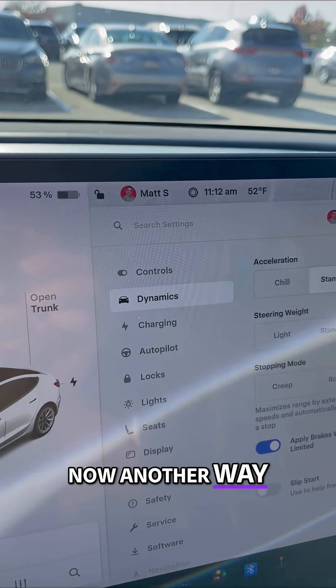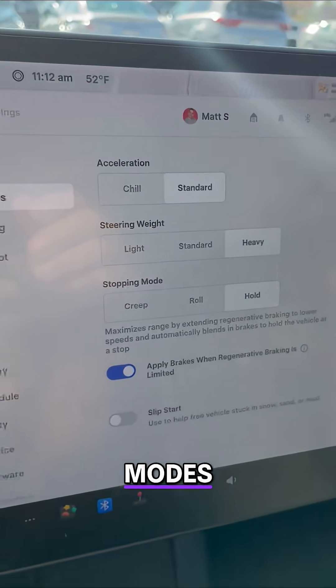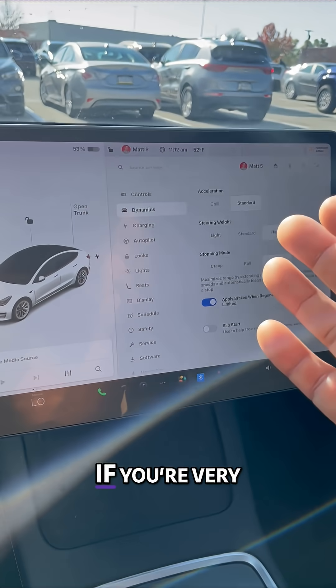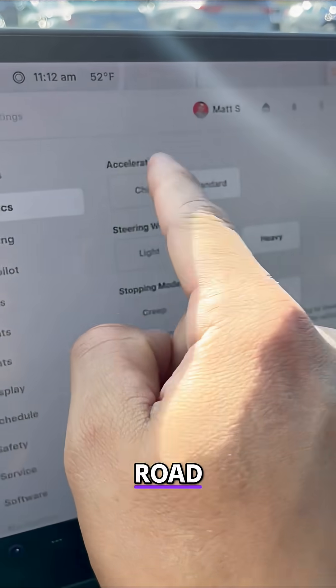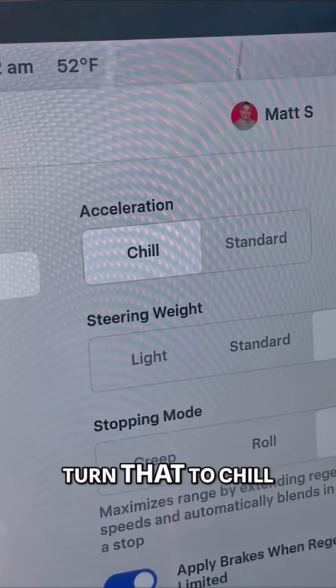Now another way: click on dynamics. Whenever you click on dynamics, you'll see your acceleration modes. The faster you drive, the less range you're going to have. If you're very heavy on the accelerator — which I know is fun in a Tesla — you still have to be careful on the road. Put this down to chill. That'll actually save you some range.